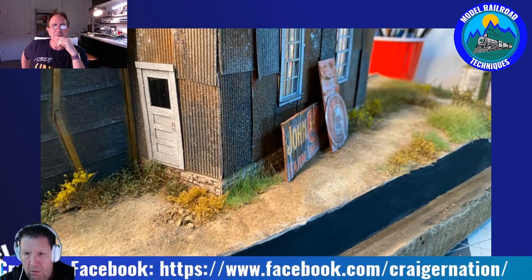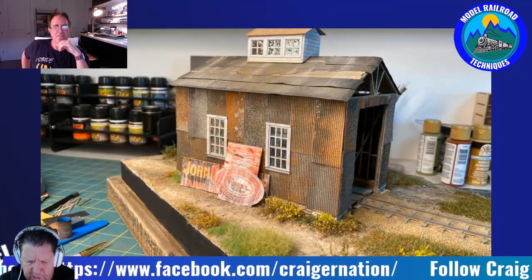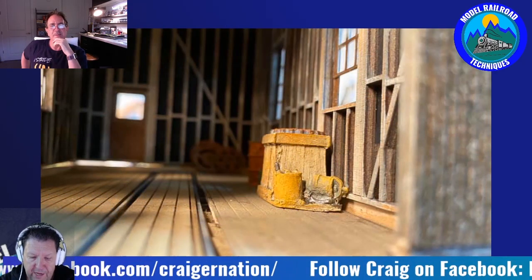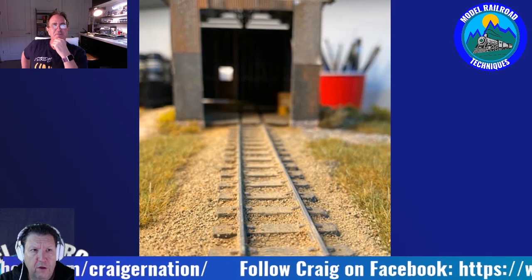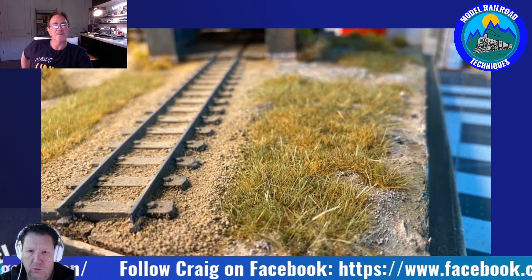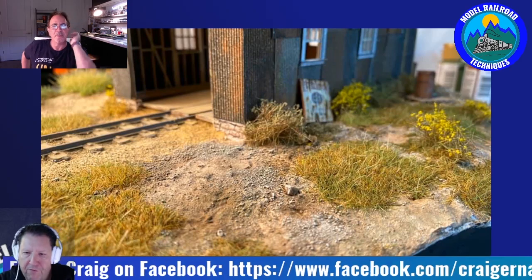Darren: Coming up on screen now is the new O-Scale kit you're building — from Foggy Mountain. You did some lovely what we call in Australia 44-gallon drums — Craig: 55-gallon over here. Darren: A little bit bigger than ours! You used the watercolor pencils, which is something I definitely want to get into. Talk us through the evolution of using those pencils.